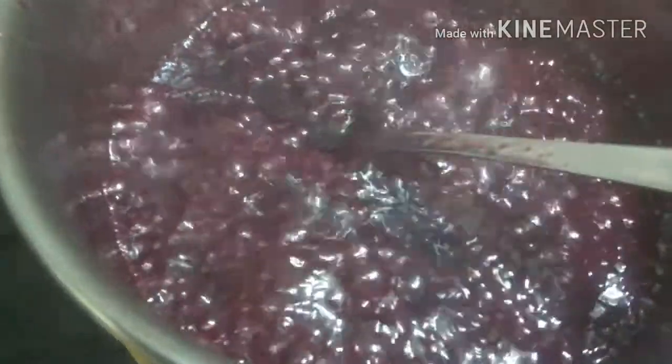Once it comes to boil, you will see that it starts reducing. Once it reduces to 70%, we will then preserve it. As you can see, our grapes have been boiling and it has started making the juice much more thicker and we got a jelly-like consistency.